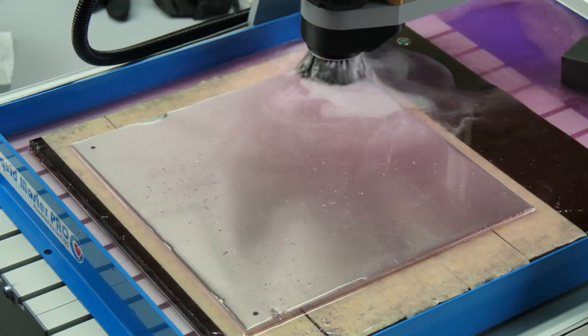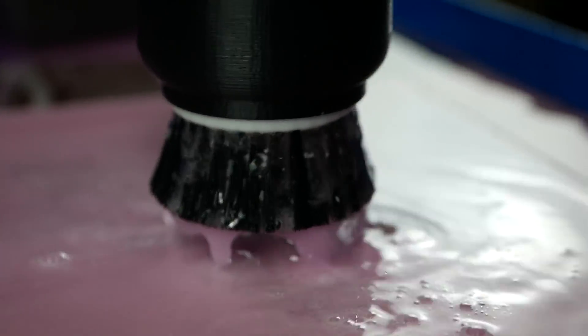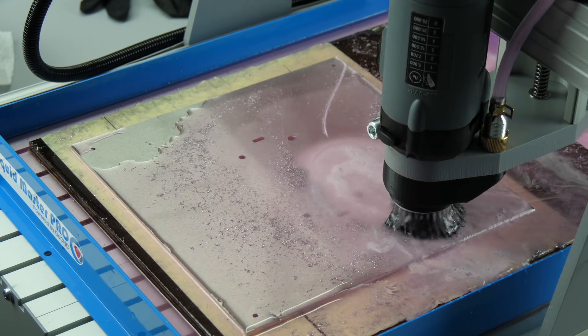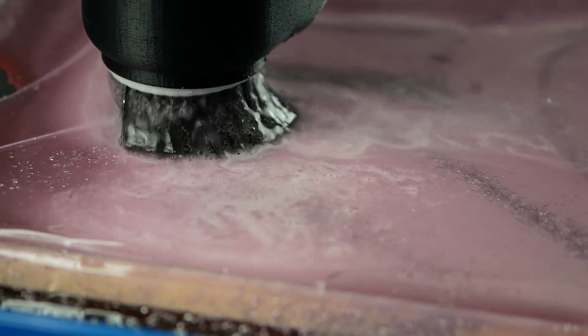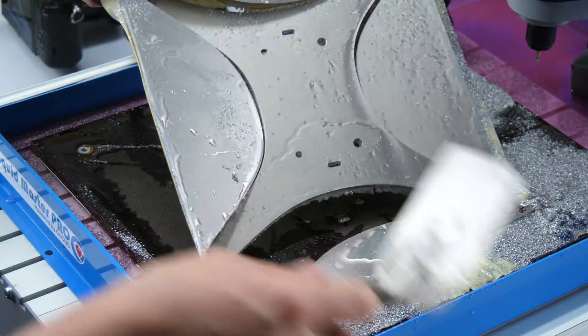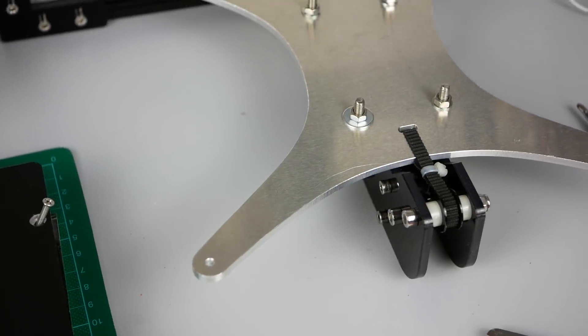I had a little bit of chatter but the cooling fluid kept the end mill cool and prevented chip welding. Unfortunately at some point some of the chips that formed got into the cooling system and clogged the nozzle, but there was enough fluid remaining to finish the project. The part came off easily and looked quite good. Surface finish was not perfect but good enough for my purpose. I deburred all of the edges and then installed it back on my printer.